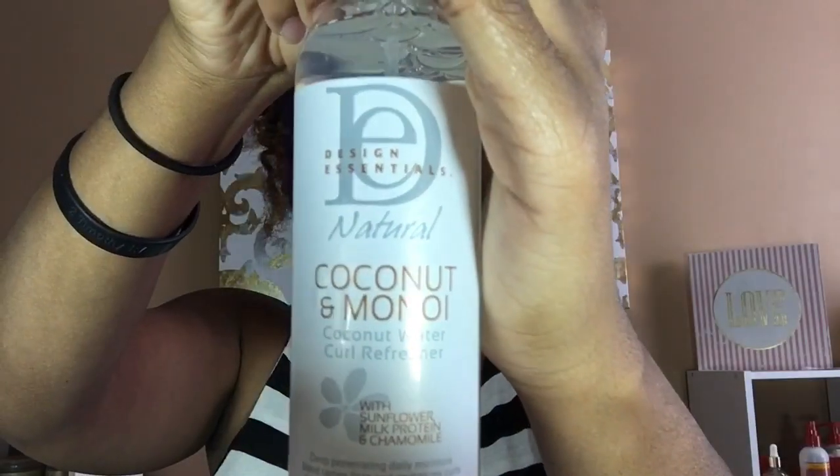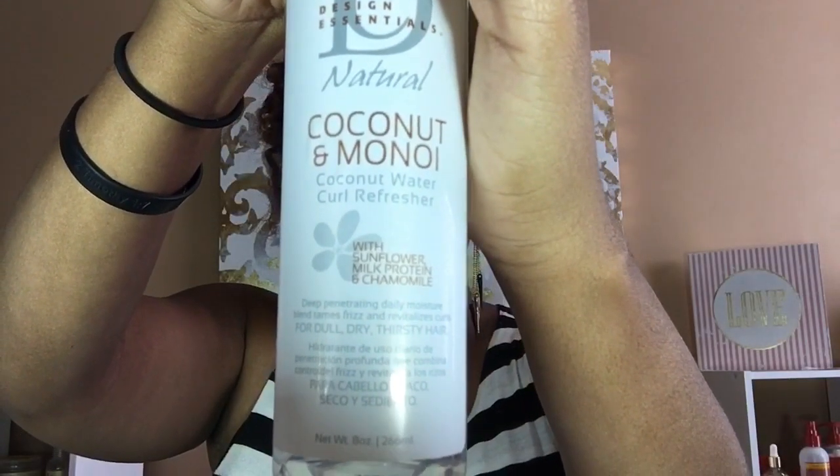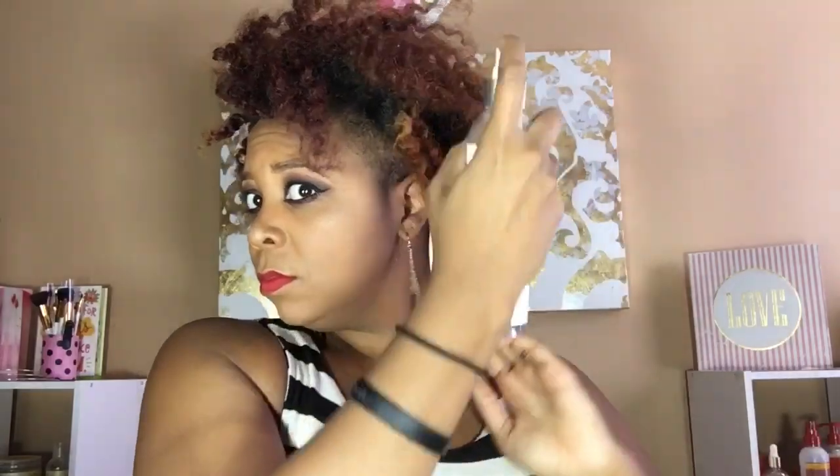Moving over into hair — I'm working with a three-day-old twist out, and I decided to bring in the coconut water curl refresher from the Design Essentials Coconut and Monoi line. This product is really great for dry hair, moisturizing your hair and giving your old curls some life again. I just saturated my hair with this product before I started to style my updo.